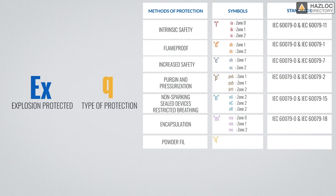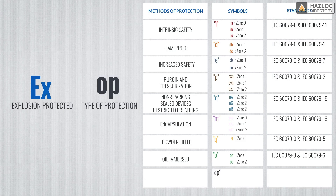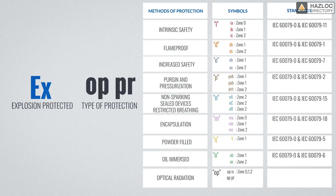Q is for powder-filled equipment and allows a product to be installed in zone 1. O means oil-immersed equipment: OB for zone 1 and OC for zone 2. Last but not least is the protection technique for gases known as OP, which is used for equipment having optical radiation. There are OPIS for zones 0, 1 and 2; OPPR for zones 1 and 2; and OPSA for zones 0, 1 and 2.